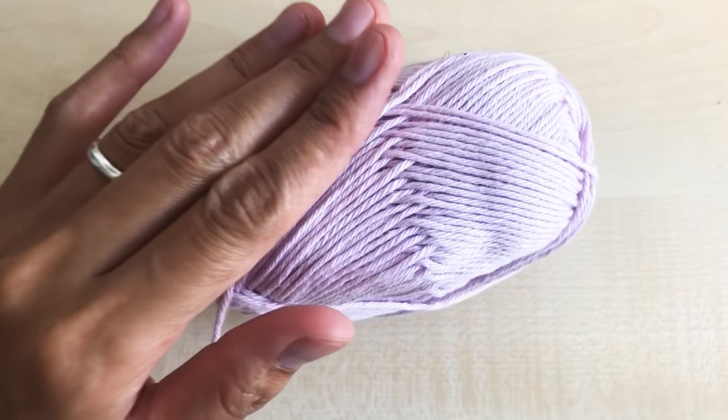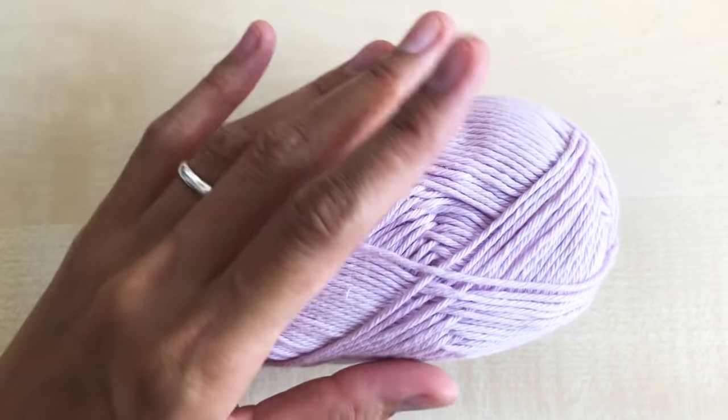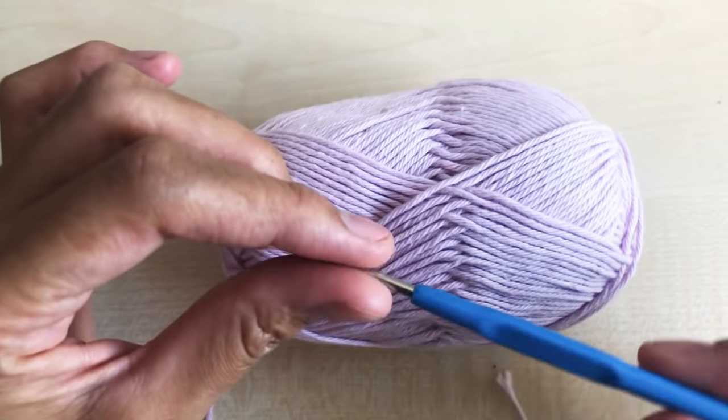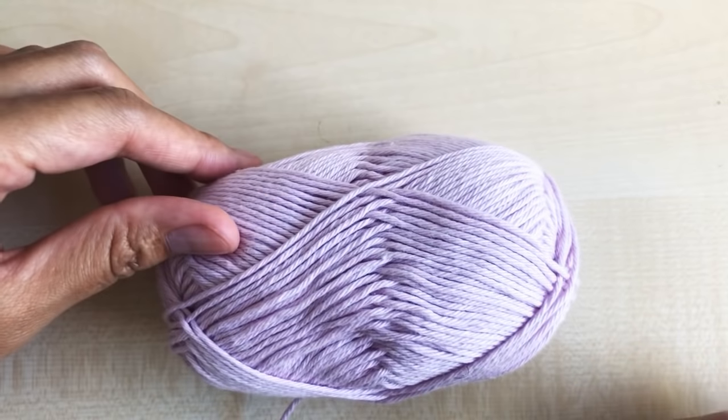Hi guys, welcome to another crochet tutorial. In this video I'm going to show you how to crochet a face mask. I'm going to use this yarn — you can choose whatever color you like. I'm going to use a three millimeter hook. This is an adult size. To begin this project, make a slip knot.